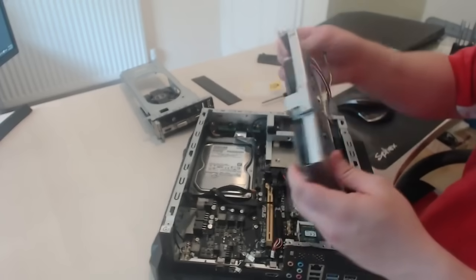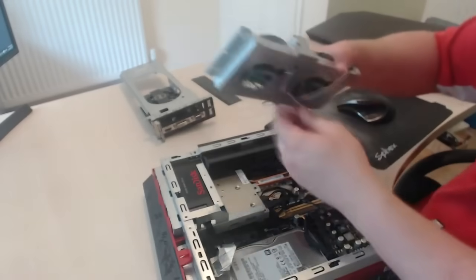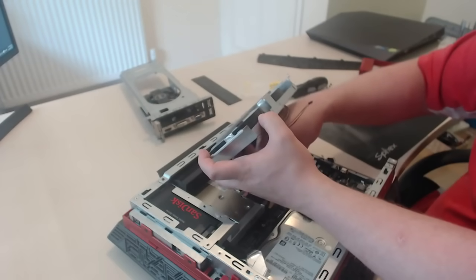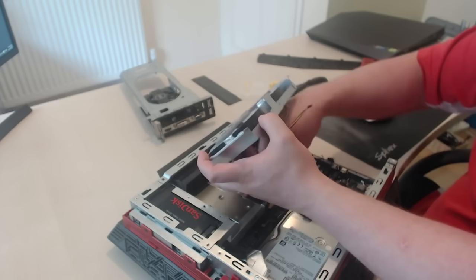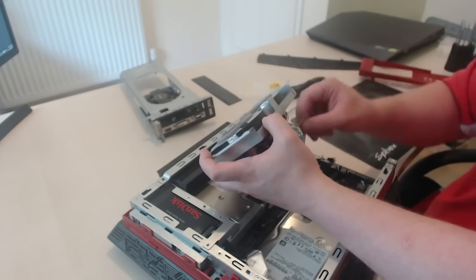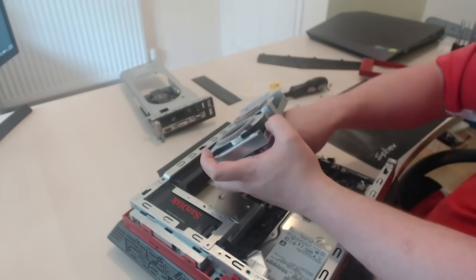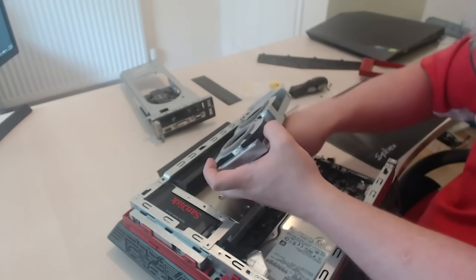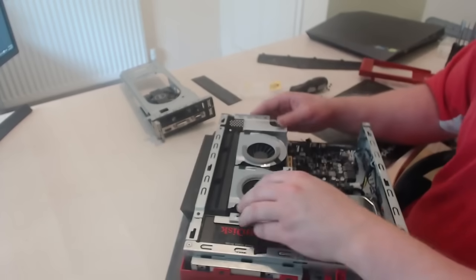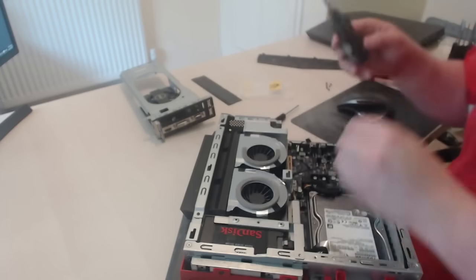Then we need to get the fans back. Give it your two power connectors — one connector will fit one plug, so you can't go wrong when plugging them back in. They're completely different sizes. Lay the fan back on top and then put the two screws back in.